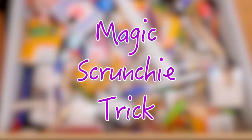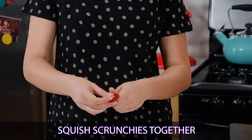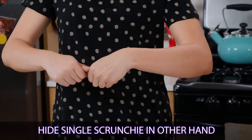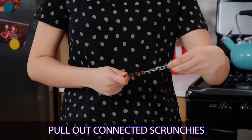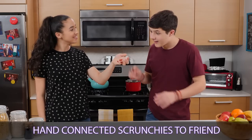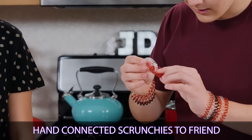Nice! I'm ready to try it. Thanks for watching Junk Drawer Magic.